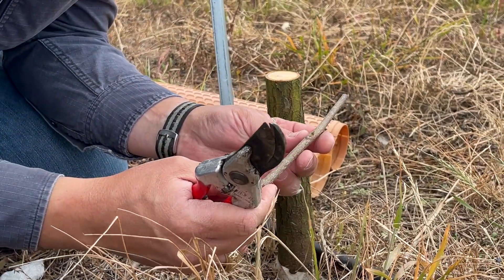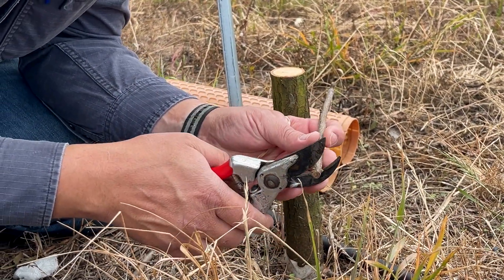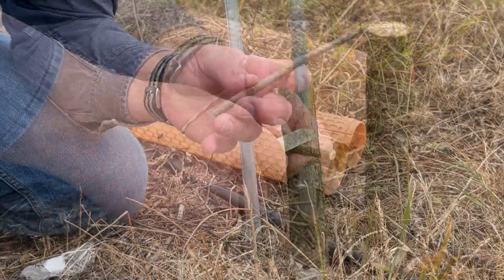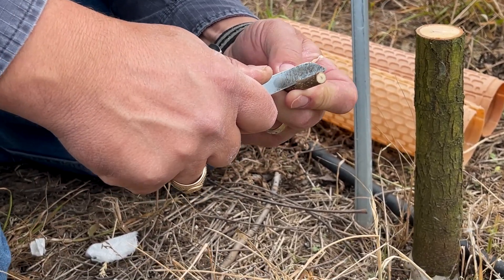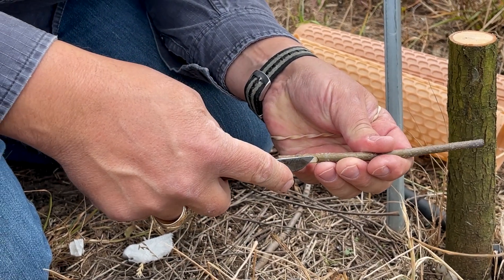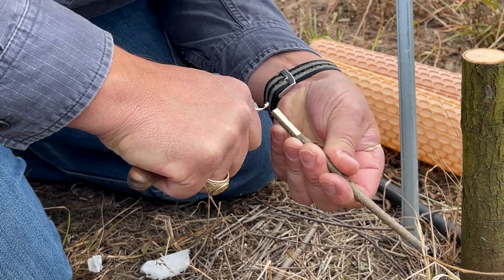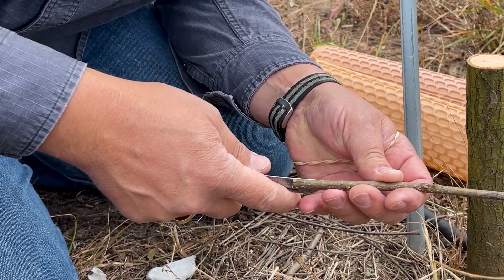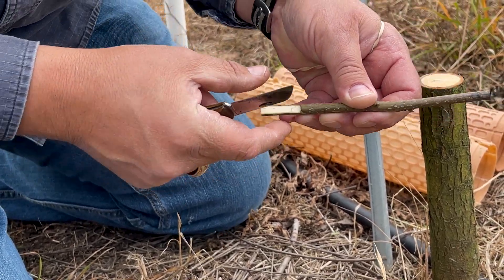I'm going to cut off any portion of the wood that is dried off to get to green bark. Then I'm going to cut in and make a smooth, even cut to have a flat surface. I'm checking here to make sure I don't have any air gaps so that I know it's completely flat.